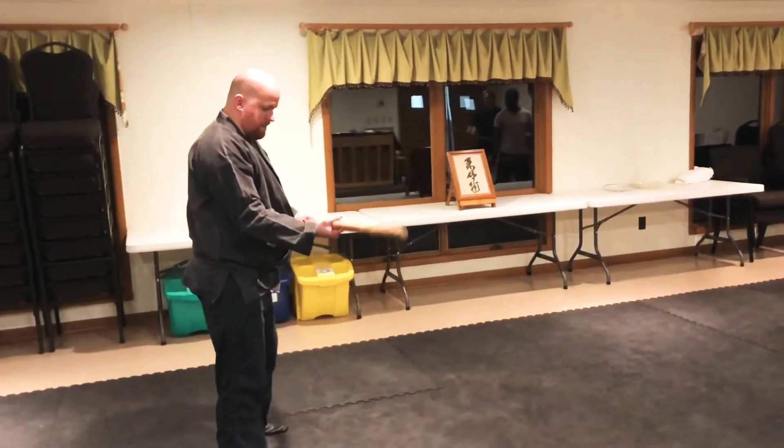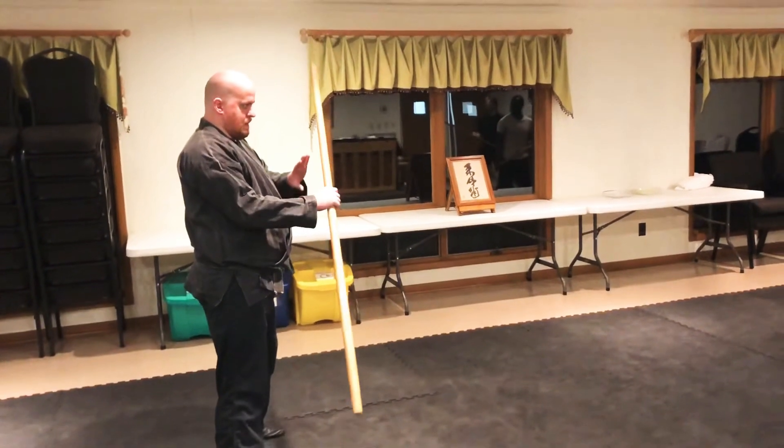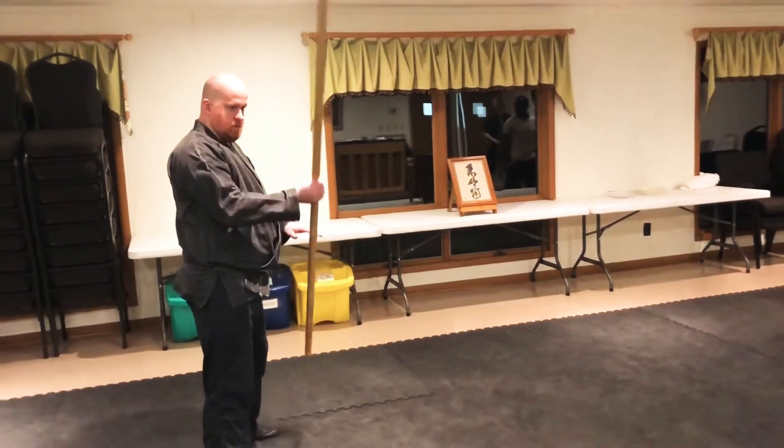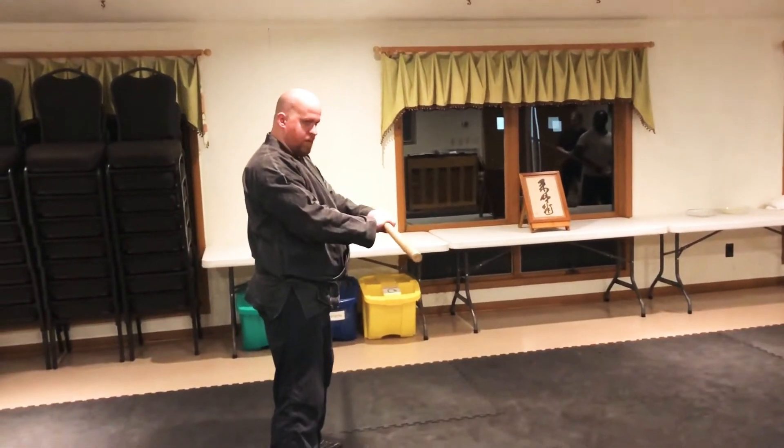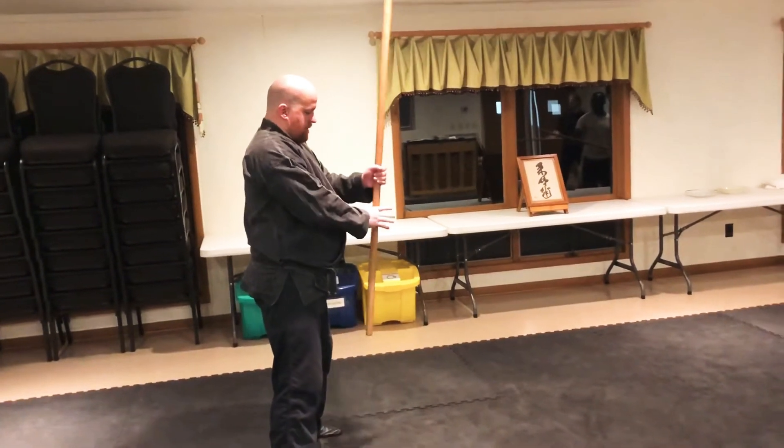You push the back hand down and let it spin one half rotation. Then grab and match — both palm down in match grip — then unmatch grip.